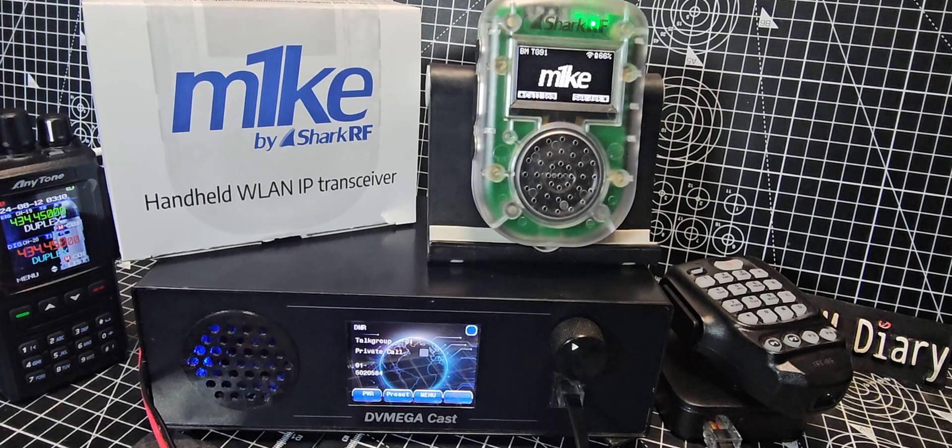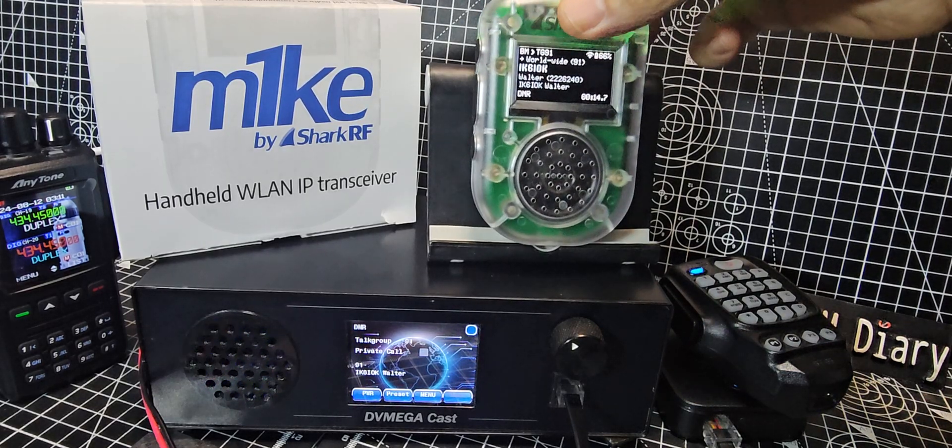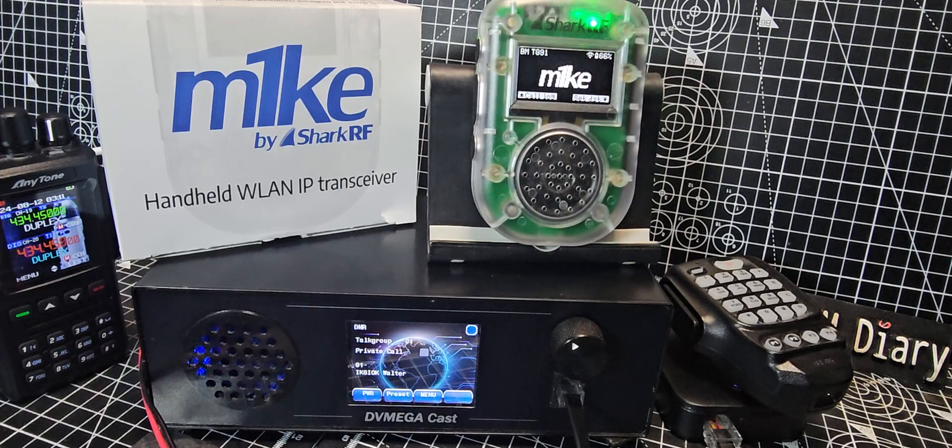The reason for showing this video is to show you that yes, there is something like it on the market. The other option you've got is the OpenSpot 4 Pro, which has an app where you do not need a radio — you completely use the app on iPhone, Android phone, and Windows PC. And you can have a full conversation with people just using the OpenSpot Pro 4.